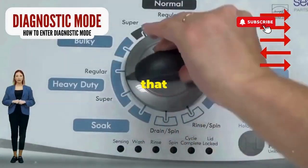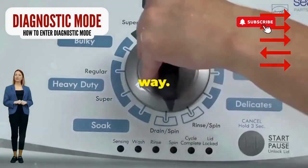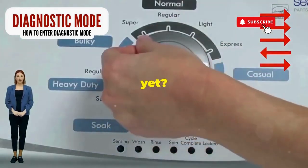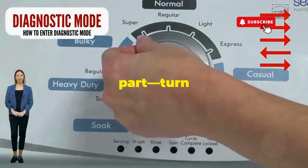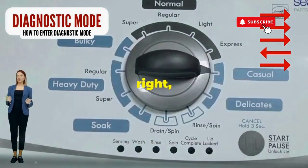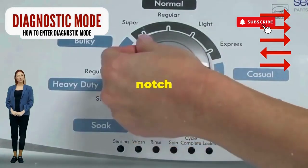Step 1: Seize that dial like it owes you money. Now whirl it counterclockwise all the way. Feeling like a DJ yet? Great, you're on the right track. Next, here comes the video game part — turn it three notches to the right, quick flick back one notch to the left, and then one more notch to the right.